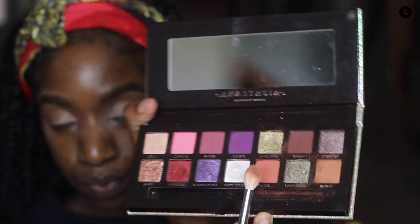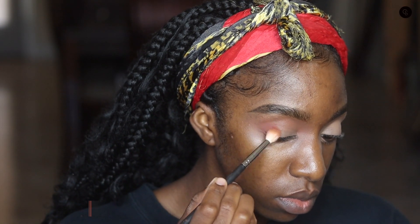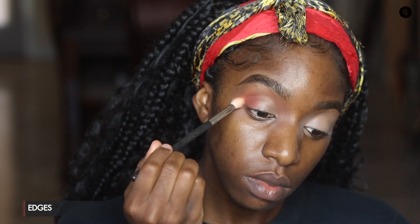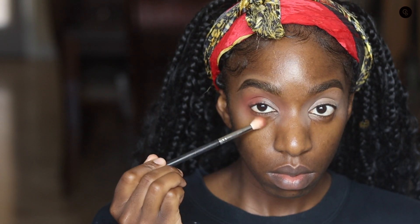Then I'm going in with another deeper brown shade to add to the outer corner and deepen up that crease color. I know I probably should have brought y'all closer for the eye portion of this video, but apologies if you feel like you can't see. Next time I do an eye tutorial I will bring y'all right up in there. Just adding that brown to the outer corner.